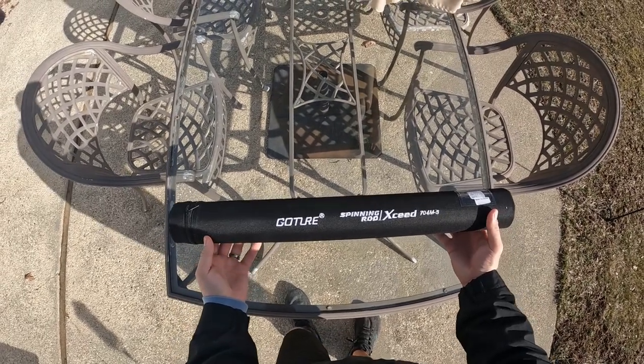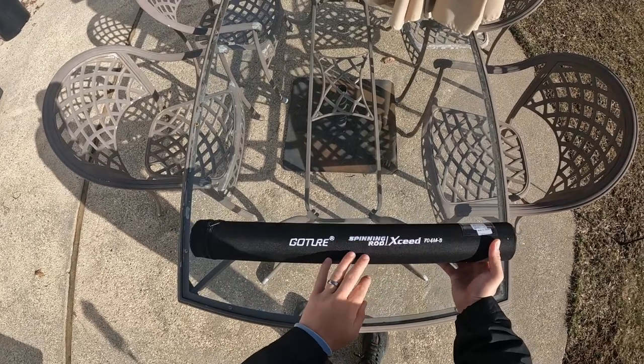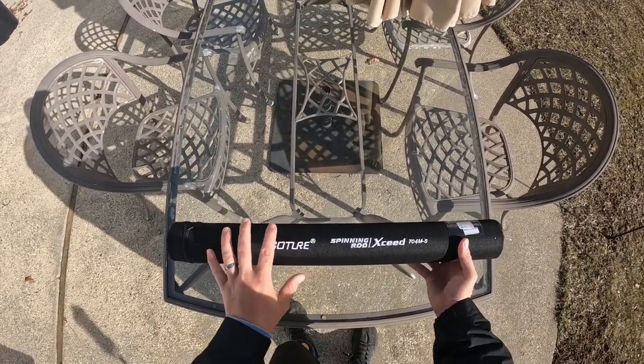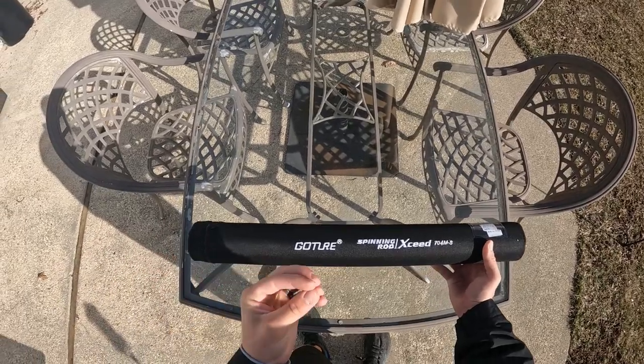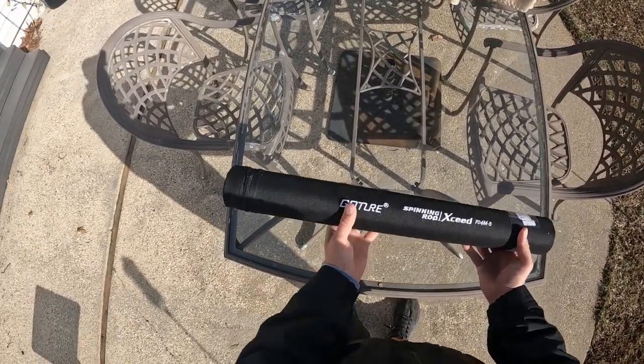What's going on guys, welcome back to another video. Today I wanted to review the GoChur XSeed travel spinning rod. I just brought this to Mexico on my trip there and I was really pleasantly surprised with how well this rod works, especially for the price. My expectations were kind of low because this is an extremely affordable rod. I'll post a link to it in the description below and I'll go over it a little bit for you.